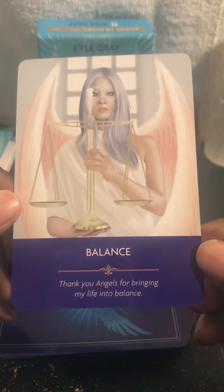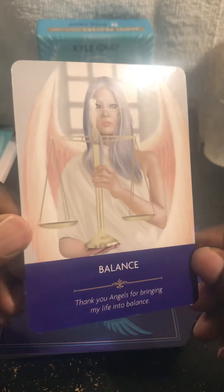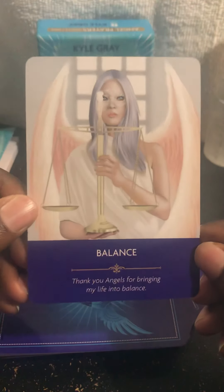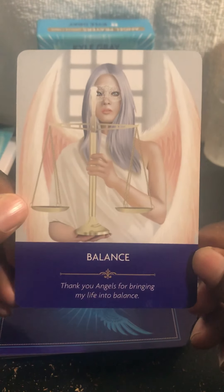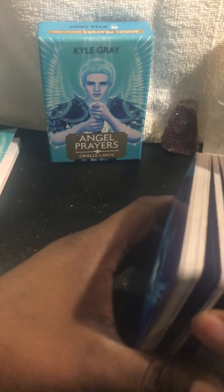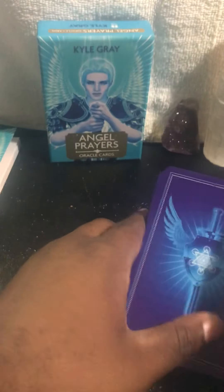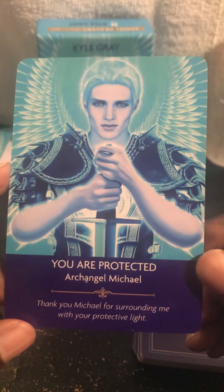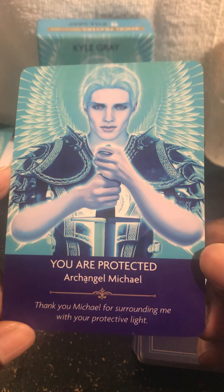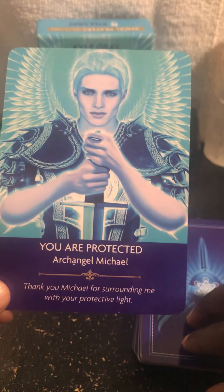First card we got is 'Balance' — 'Thank you angels for bringing my life into balance.' Beautiful — it's like a reflection. Very intense cards, very intense. Some of them have the angel name on there and some just have a message. Oh wow, look at that — first one off top today is 'You Are Protected,' Archangel Michael. 'Thank you Michael for surrounding me with your protective light.'